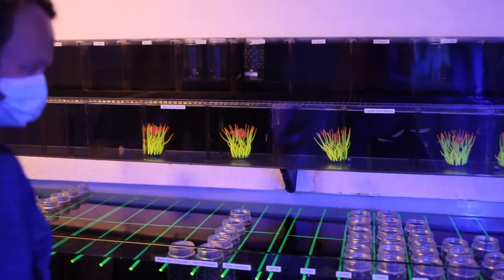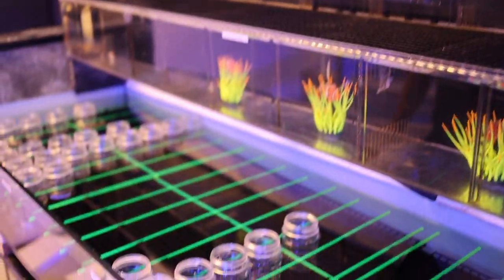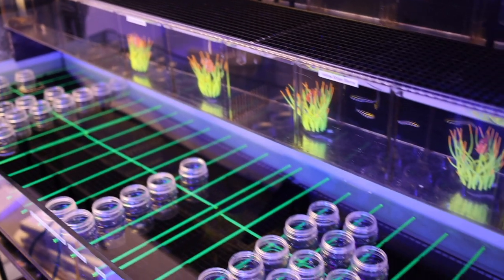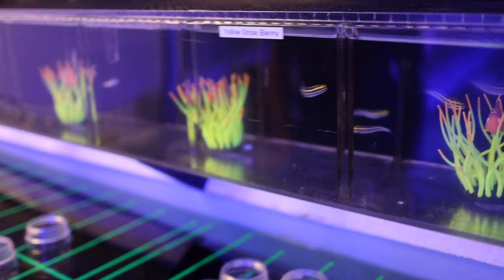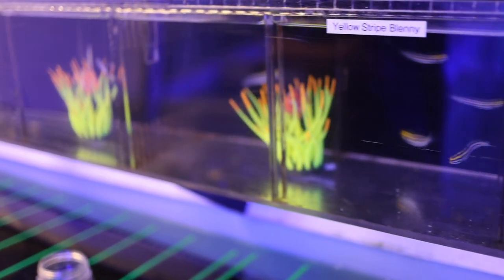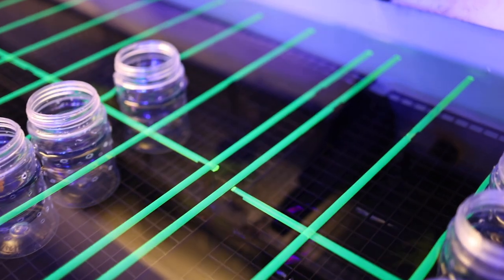Everything is organized. The cups stop the orchid dottybacks from biting each other — they don't take chunks out of each other. The cups get changed daily so they stay nice and clean, then they go through bleach for a day and then acid for a day to make sure they're perfect, neutralizing back. Yellow stripe ones tend not to fight. You can see two orchids that escaped their cups — there's only two in an eight-foot tank and they're fighting.